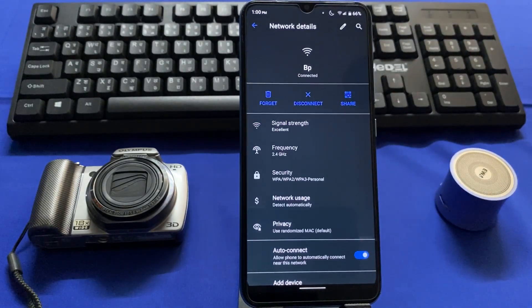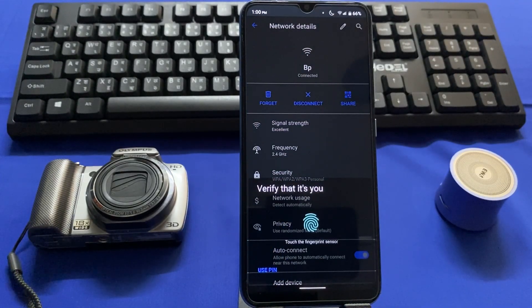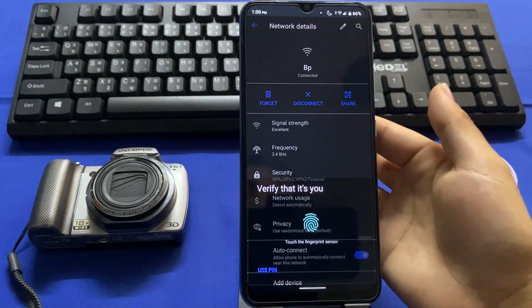For that, tap on this settings icon right here and tap on the Share button. Now you have to verify with your fingerprint, or you can use your screen lock by tapping on the PIN. I'll verify with my fingerprint.